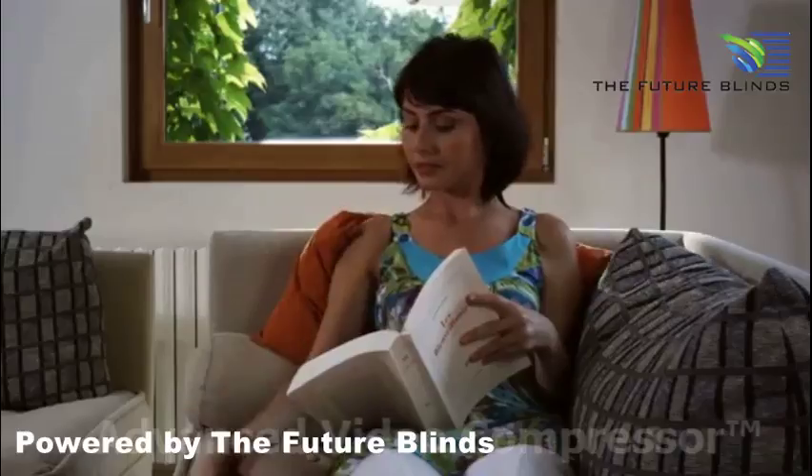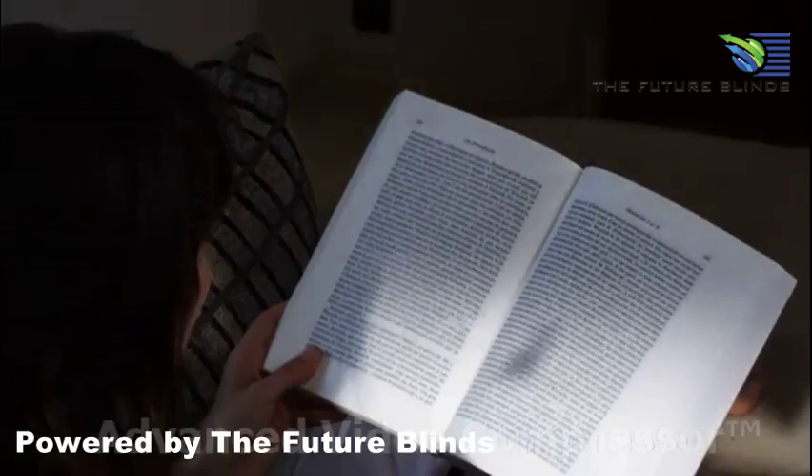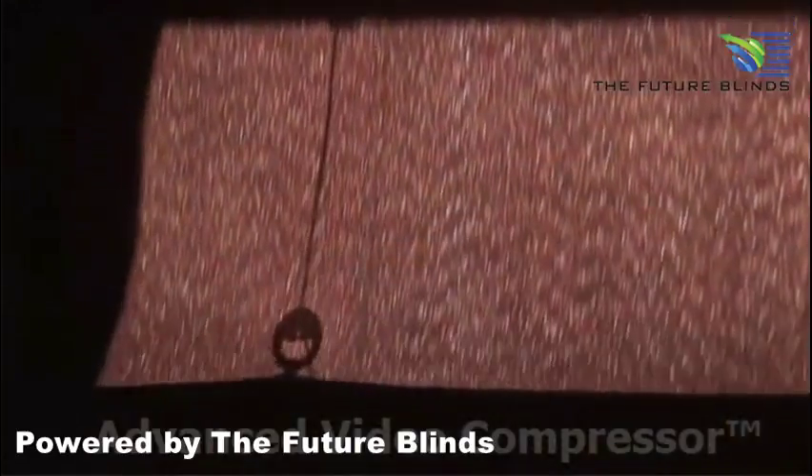All you need to do is click on your remote control to raise or lower a motorized blind. They operate smoothly, which extends the life of your window coverings.